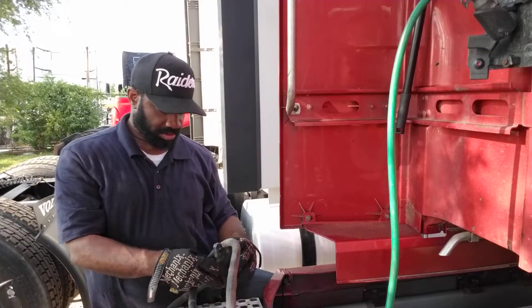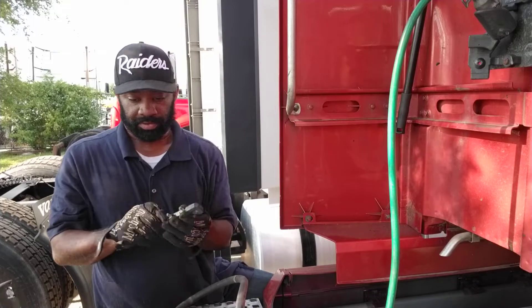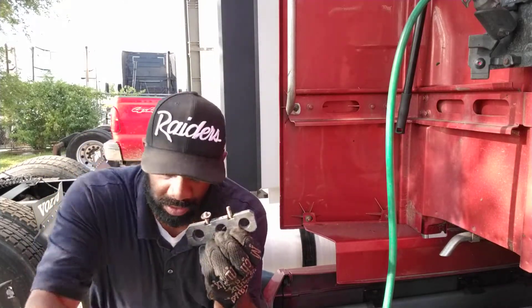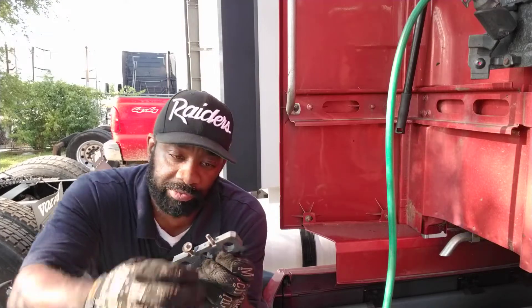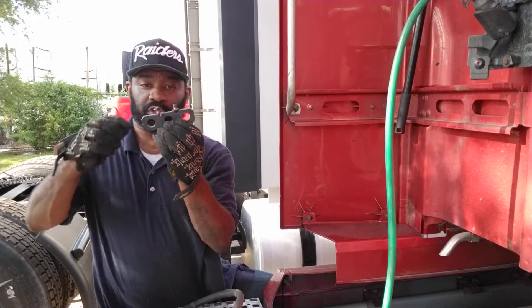They're right there. So now I'll take that off, and what I'm gonna do with these — before I put them back on, I'm gonna grab some WD-40.